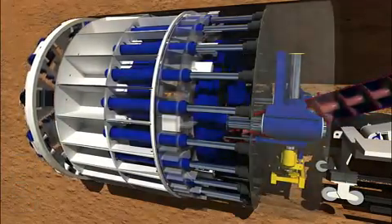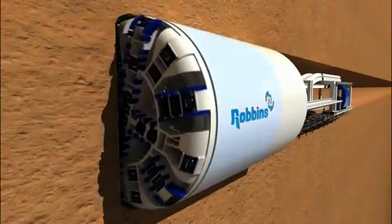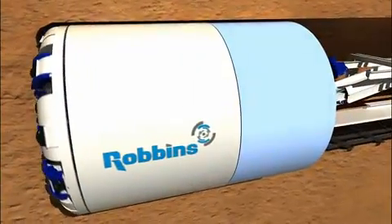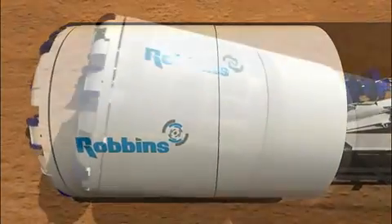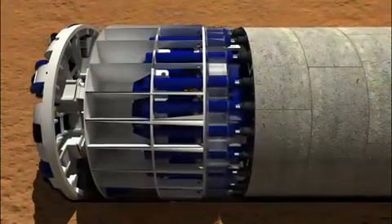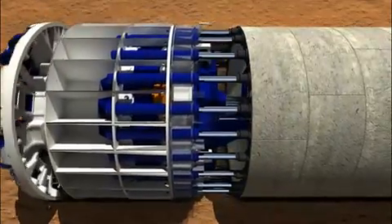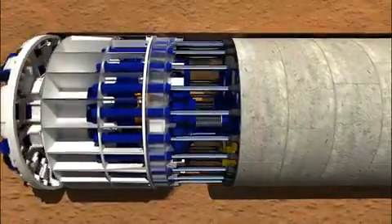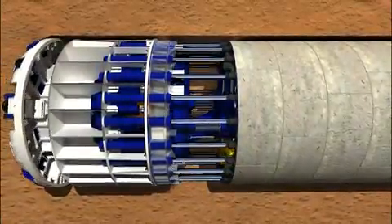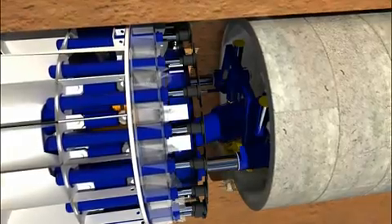The EPB cutter head is followed by a shield body. The shield body may be divided into a front and rear section for when the machine requires articulation during curved tunnel drives. During an EPB boring stroke, the cutter head turns and thrust cylinders extend to push the machine forward. These cylinders transfer the thrust to the cutter head by reacting against the tunnel lining. After each TBM advance, the thrust cylinders retract.